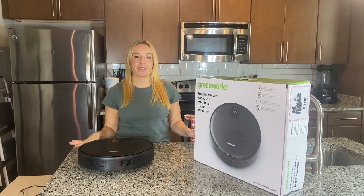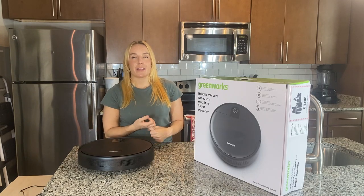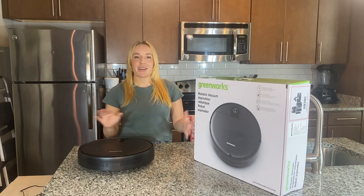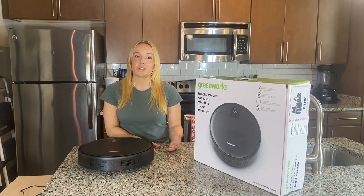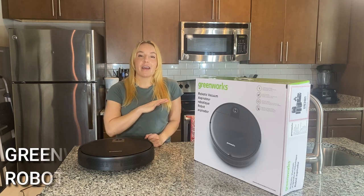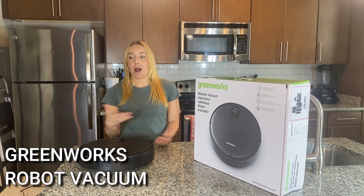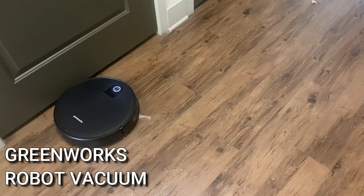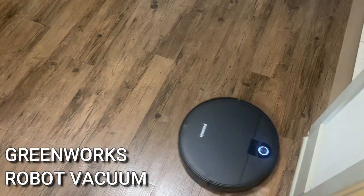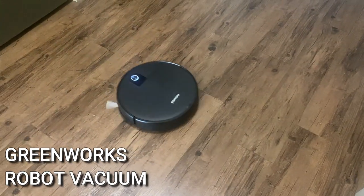Overall, I'm so happy with my Greenworks vacuum. I love being able to use voice control, I love the scheduling on the app, and it's just really user friendly. The mapping is great, it works great. It's low profile, it climbs over everything, and it can handle all the different types of floors in my home. It saves me time — it's easy and effortless. This is the quietest robot vacuum I have ever tried. Normally robot vacuums scare my pets, but they hardly even notice this one is going. If you have pets or small children sleeping during the day, definitely check out Greenworks.